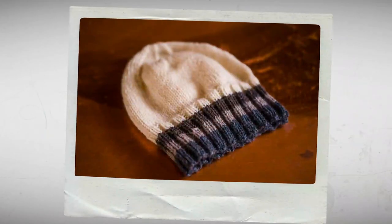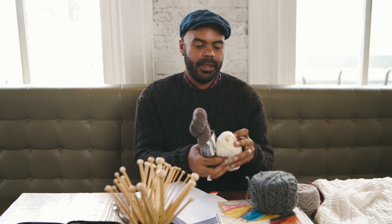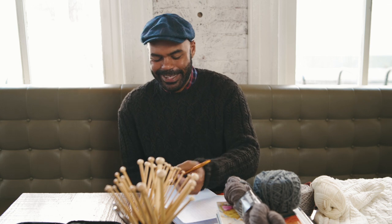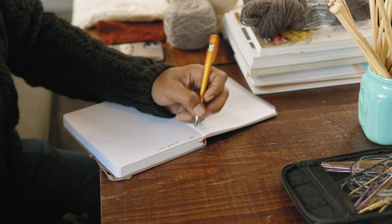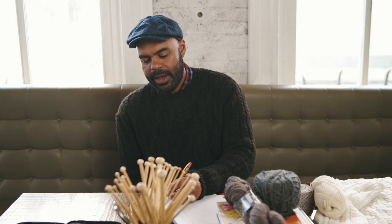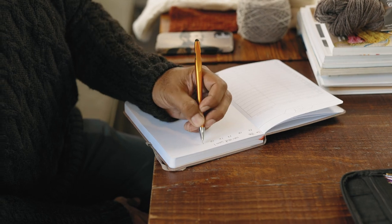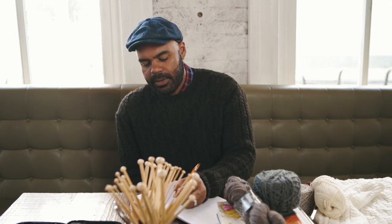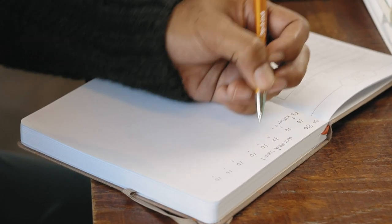I'm going to teach you guys how to make a hat today. Designing does not have to be difficult if you start with a small project — let's do a really simple ribbed hat and add a few colors in any order you want. It's a choose-your-own-adventure. Let's start with some math: we're going to cast on 80 stitches using worsted weight wool. We'll break that down into 10 groups of 8 for our decreases later. When we get to the top, we're going to knit 8, then knit 2 together, and do that straight across for one row.